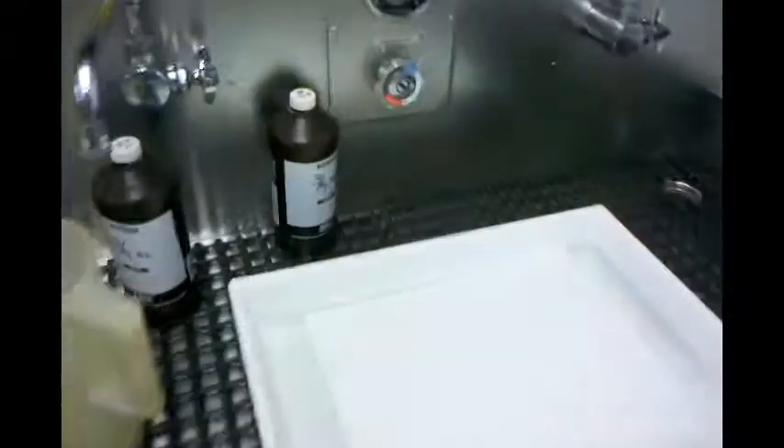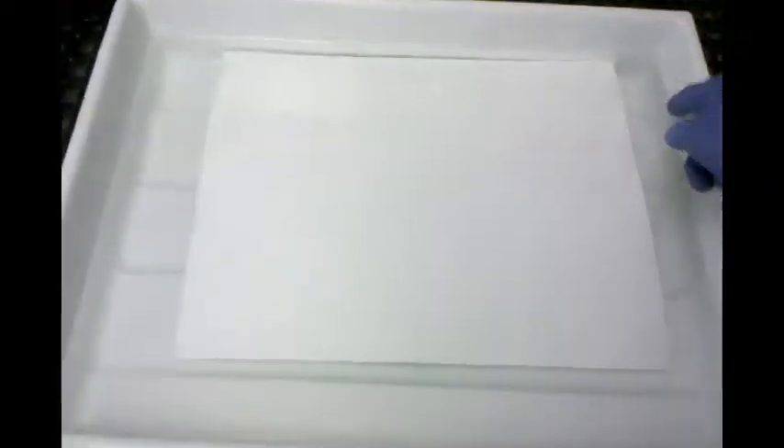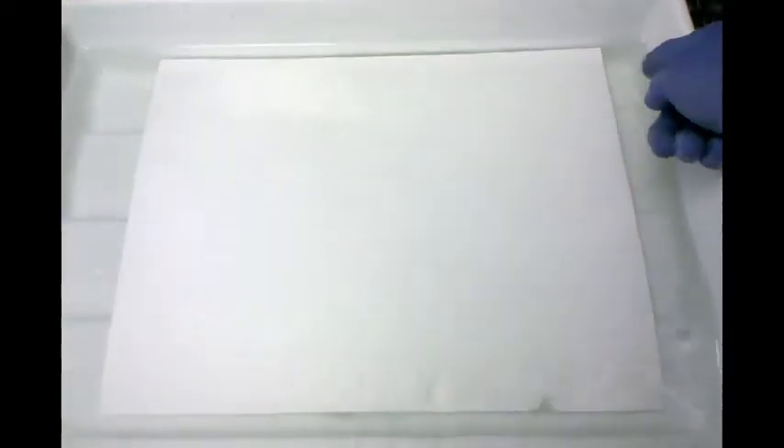have yesterday's print sitting over there. That low hum noise you're hearing in the background, that's the vacuum contact printer going. I'm exposing a negative right now, and right now I'm also developing a print.